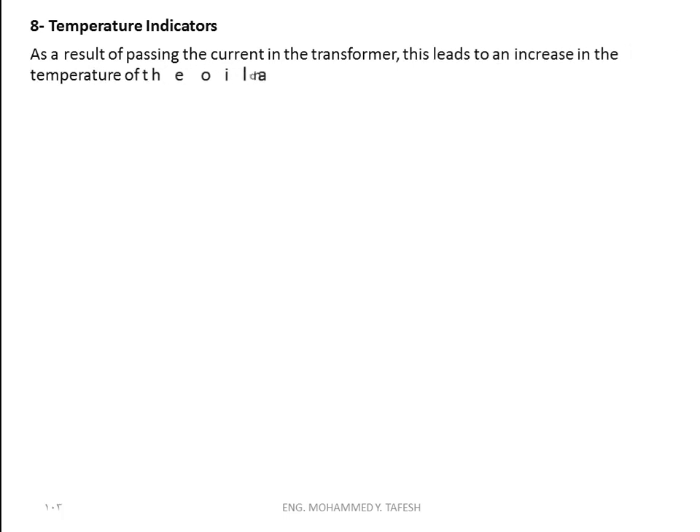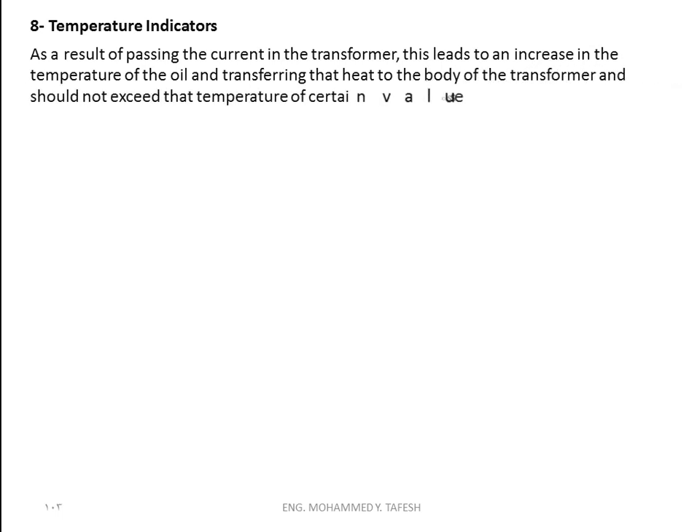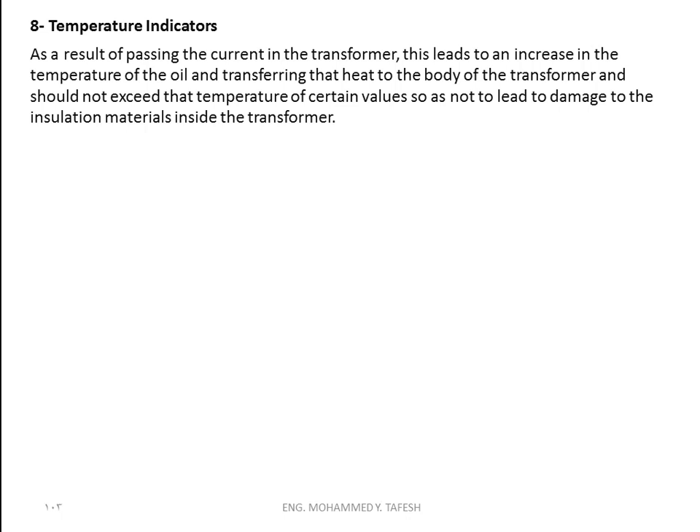Now I'm going to talk about temperature indicators. As a result of passing current in the transformer, this leads to an increase in the temperature of the oil, transferring that heat to the body of the transformer. The temperature shouldn't exceed certain values so as not to lead to damage to the insulation materials inside the transformer. There are two types of temperature indicators: the oil temperature indicator and the coil temperature indicator.